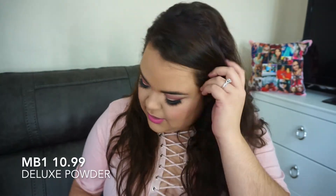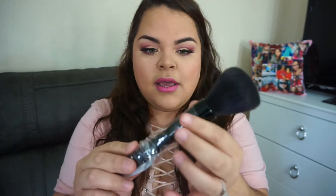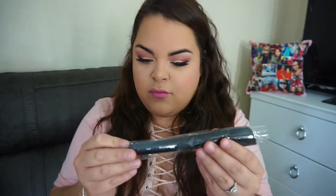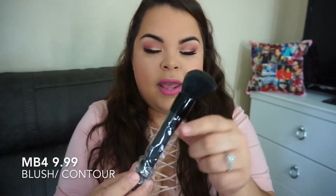So the first brush I got is the MB1, and it's a deluxe powder brush. They're really soft — I'll go ahead and leave the prices somewhere on screen. The next brush is an MB4, and this is a contour brush. As you guys know I don't contour, but this is a good brush to use as your blush, so I'll be using it for that.